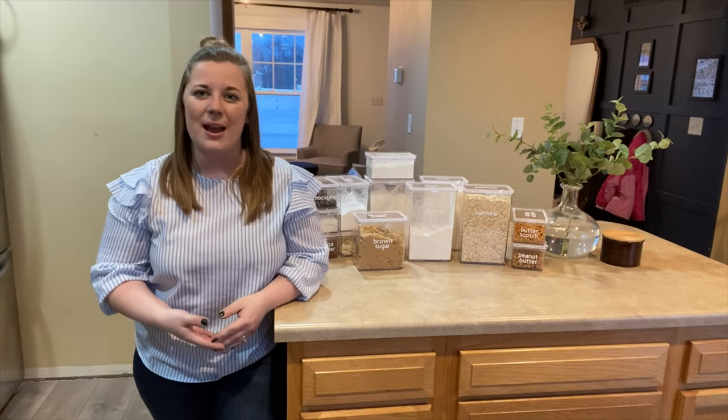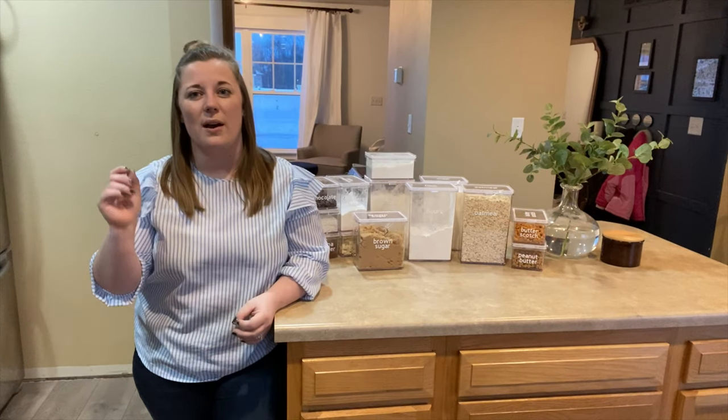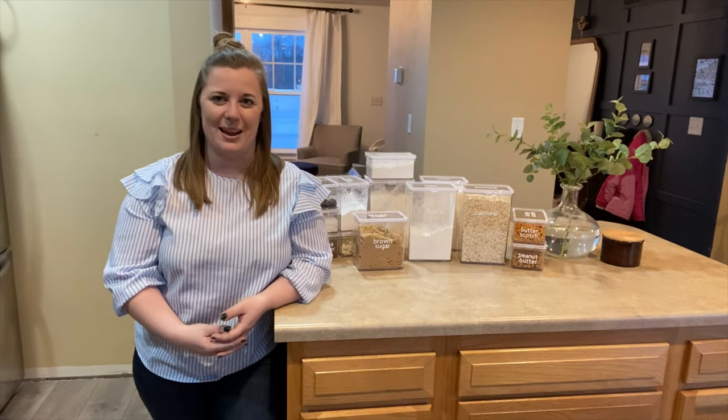This video is a part of the DIY Mommy's January organizing challenge, so when you get done watching this one, go to the link below and I'll link to the whole playlist of challenge participants so you can see all the organizing projects that they've been up to.